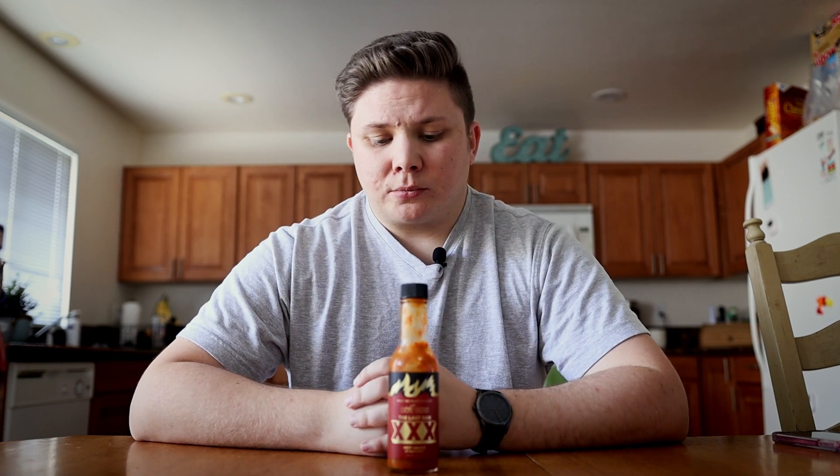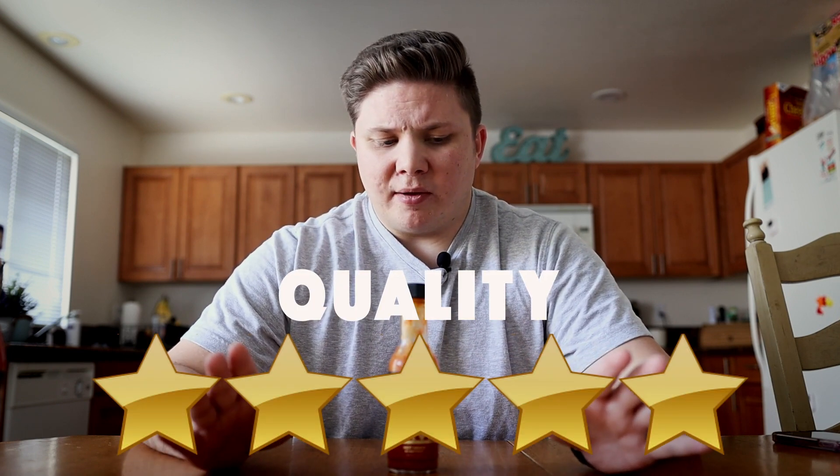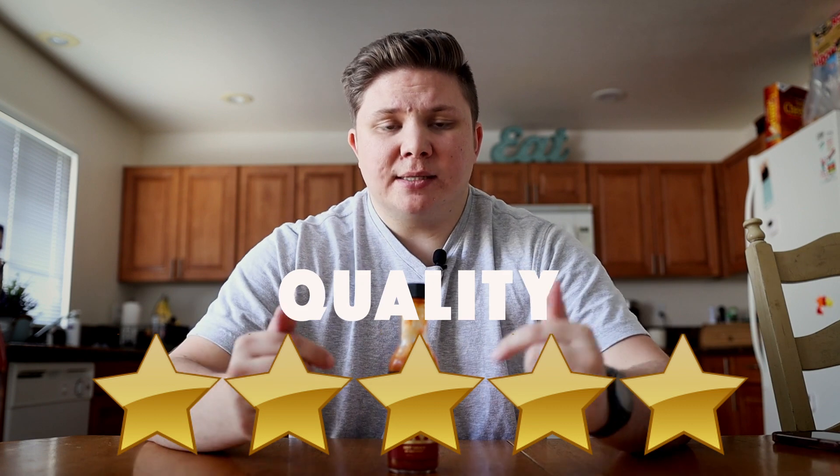It's incredible though. I mean, I'm obviously in pain, but this sauce taste-wise is the easiest five stars out of five I will probably ever give a hot sauce of this magnitude.